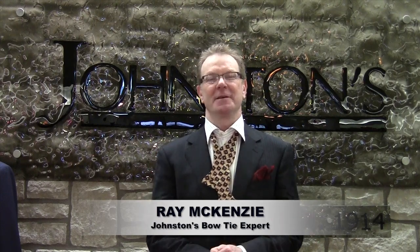Ladies and gentlemen, my name is Ray McKenzie. Today I'm going to show you how to tie a bow tie. You're going to join the less than 5% of the American population that knows how to tie a bow tie. If you want to join that exclusive club, just join on in. Follow me.